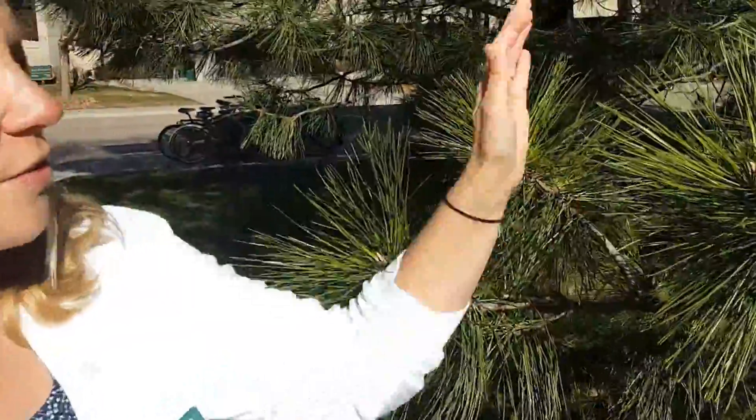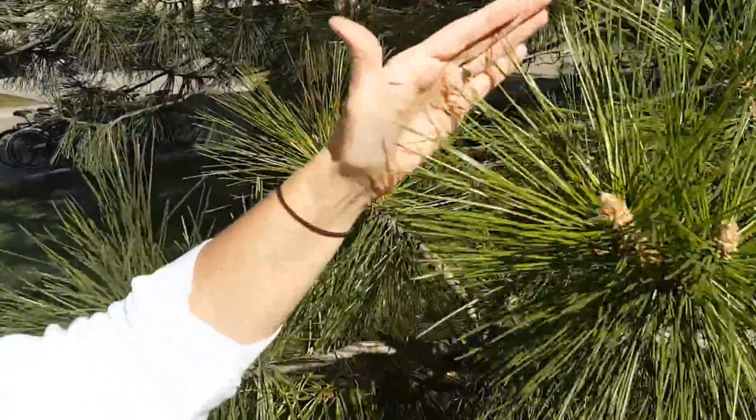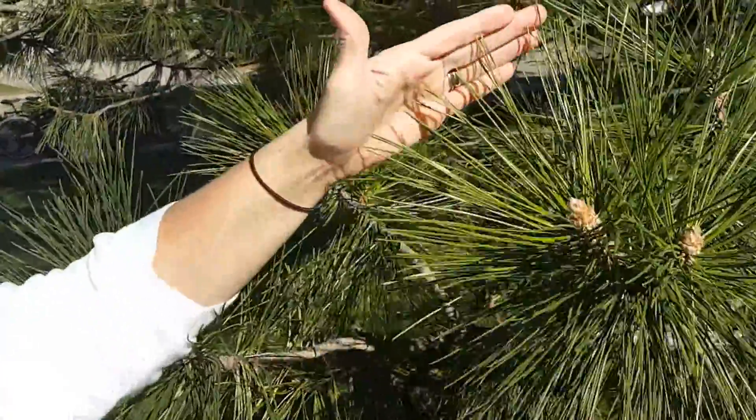Hi, I'm Amy Lentz with Weld County Extension. A few more key features to identify the Austrian pine, other than just being in bundles of two, is that the needles are very stiff to the touch. These needles are also about six to eight inches in length.